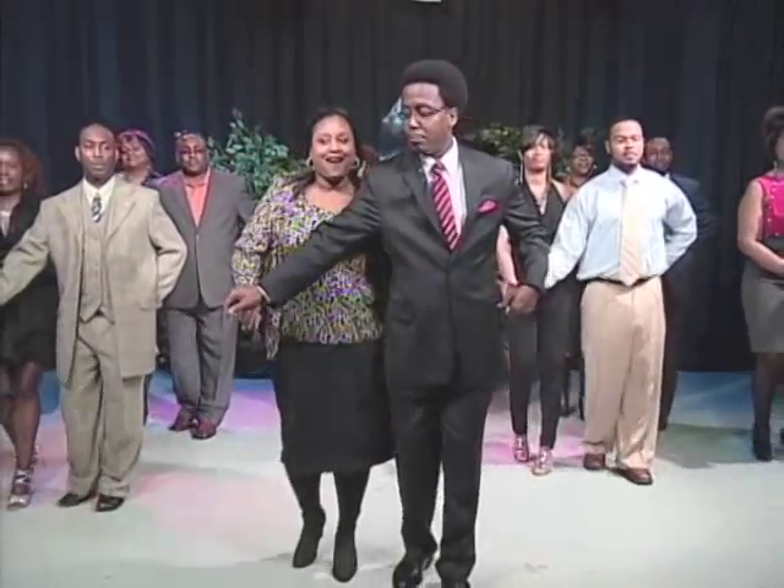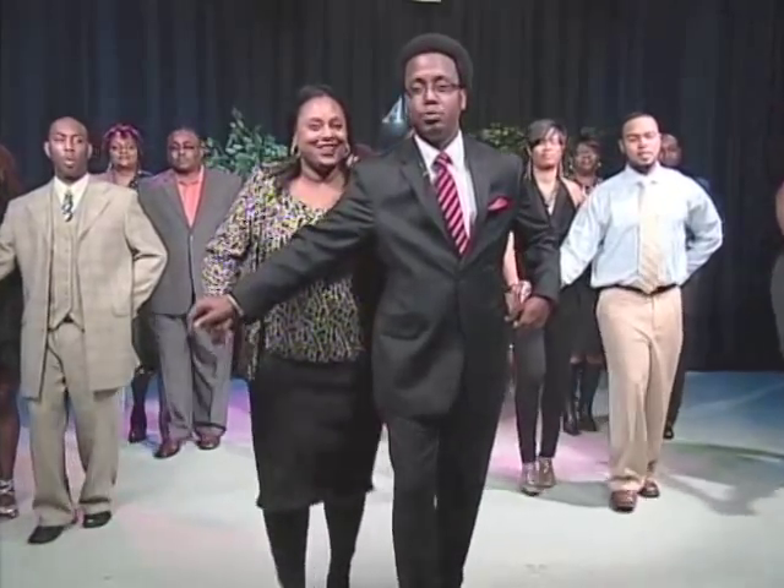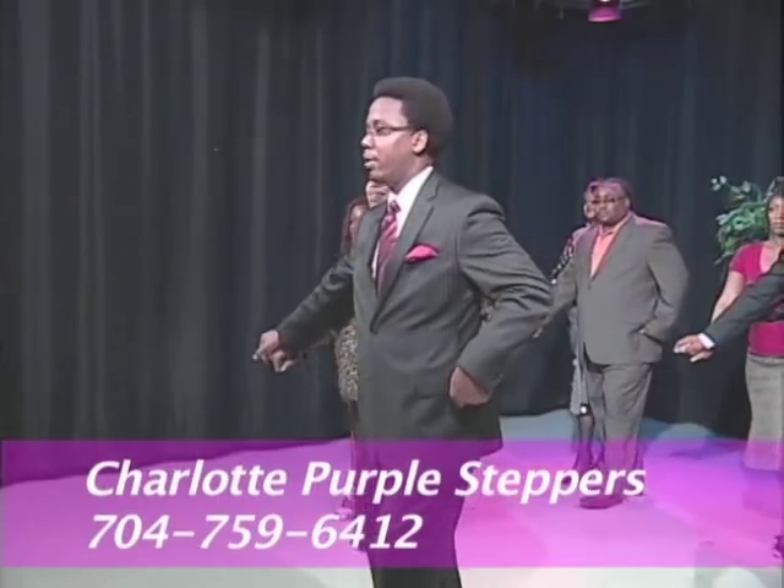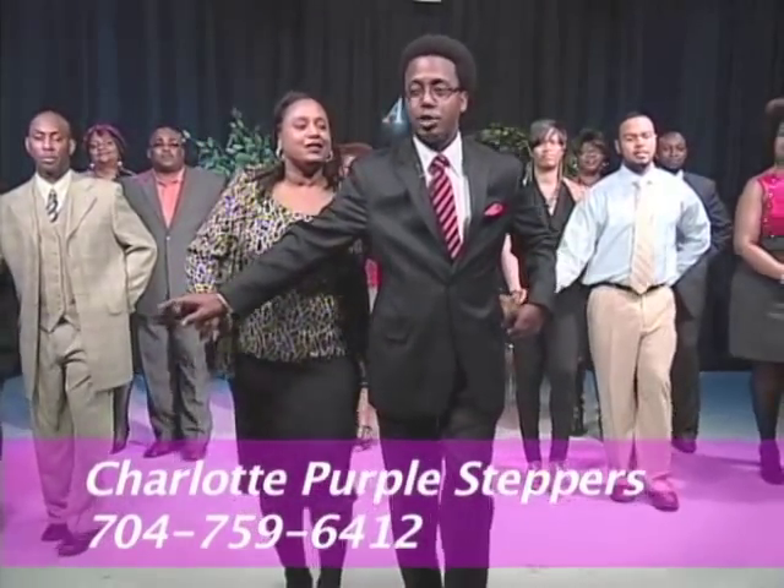One, two, three — step left. One, two, three — step right. Straight count and ballroom up, everybody. Right and left. Right foot goes back — cha-cha to the right, sideways ballroom. One, two, three — step back on the left. One, two, three — straight count and ballroom up. Right up, left up. Very simple.